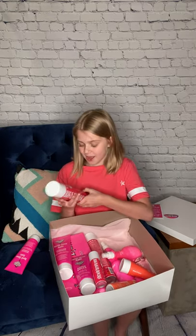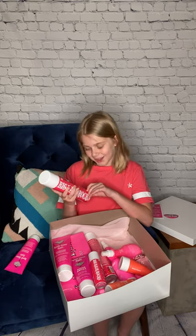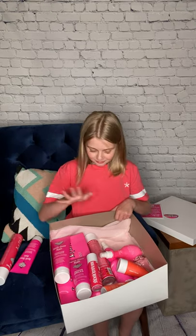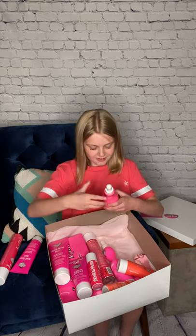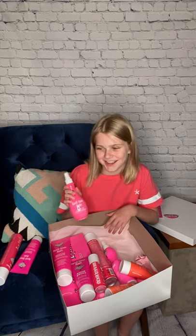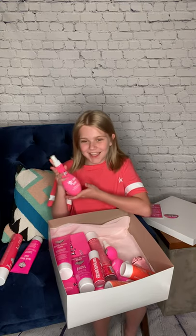And then we use this all the time — we already have this but we needed more. So we got this Spray It Big Volumizing Hairspray. I can put this one in my room. The next thing I got is this leave-in conditioner. So if you don't want to take a shower — sometimes I don't want to take a shower — so got this.